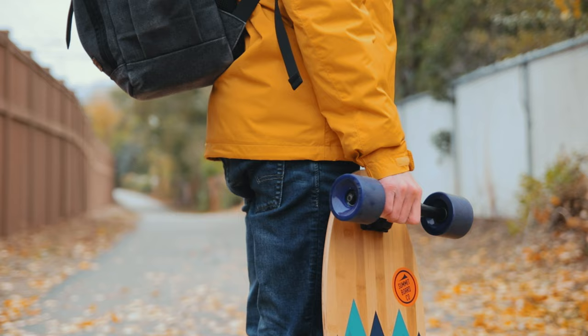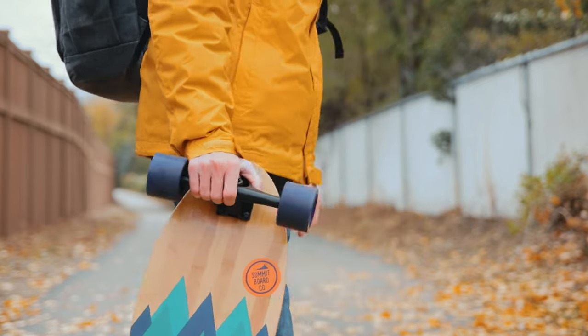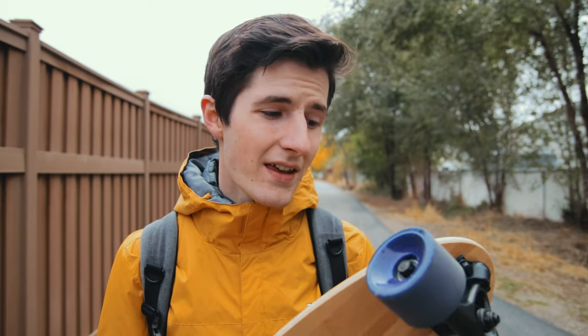Summit Board did send me this skateboard for review, however they have not paid me or told me what to say, so I can pretty much say anything I want.